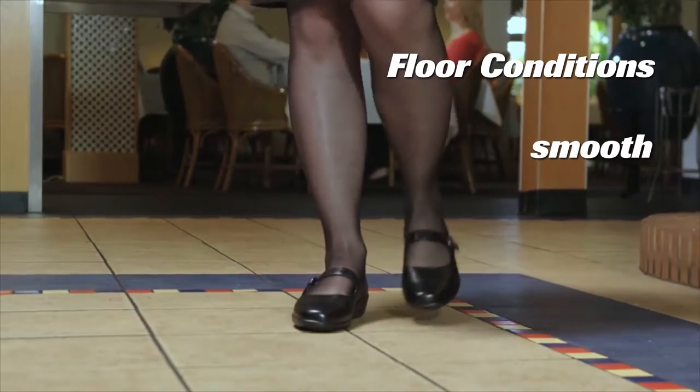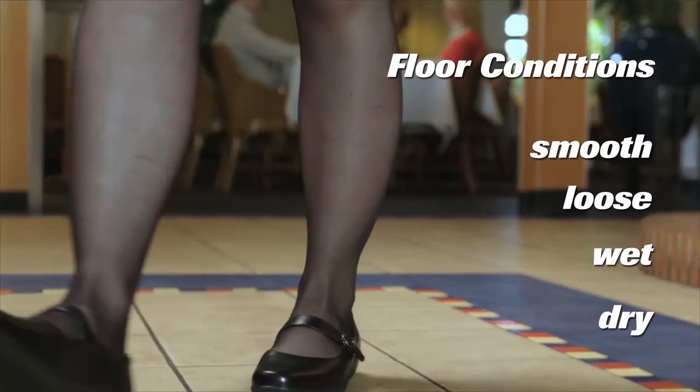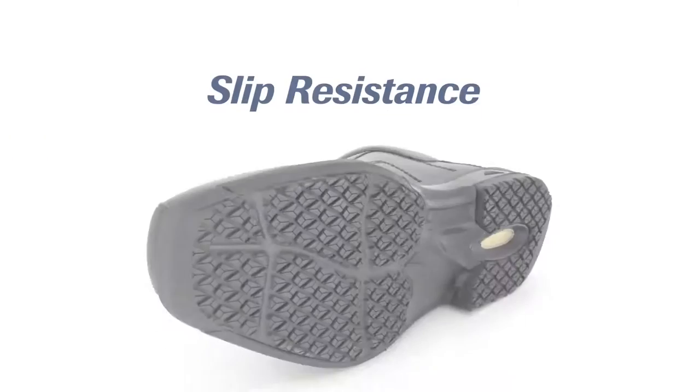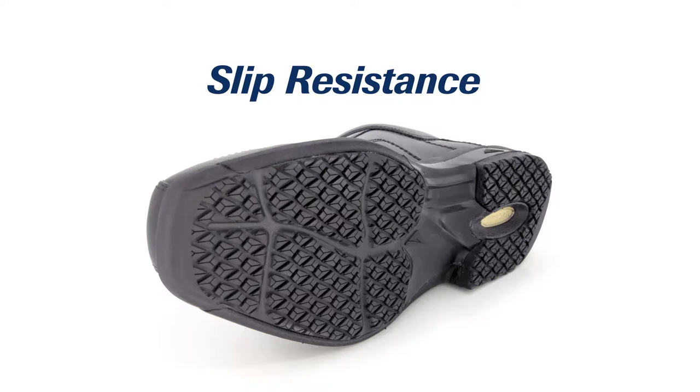Consider whether surfaces are smooth, loose terrain, wet or dry, and what materials or liquids you may come in contact with. When testing slip resistance under international standards, these factors determine the right footwear for your environment.